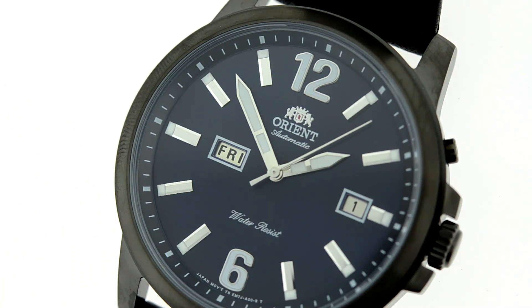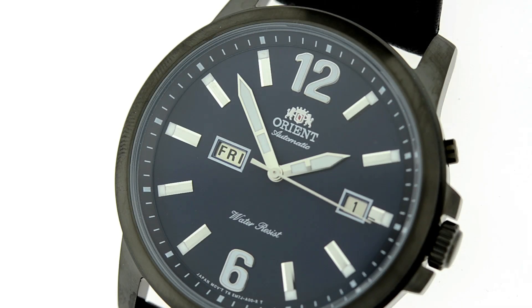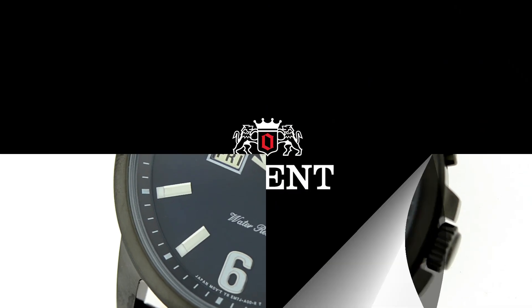Alright folks, this is Mark with OrientWatchUSA.com and this is the Stingray in blue, reference number EM7J002D. Hope to see you wearing one soon.